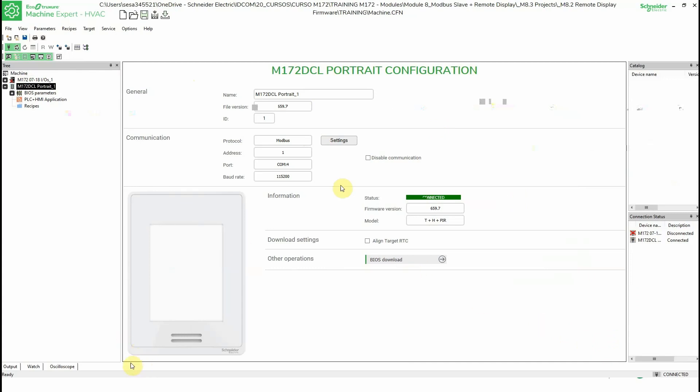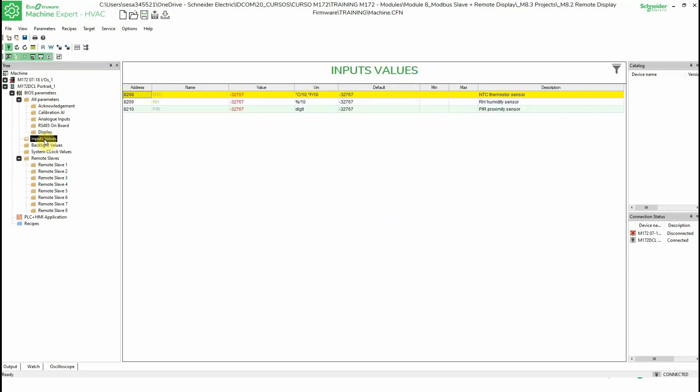I want to show you another thing: this unit has embedded temperature, humidity, and presence sensors. If we go to the values parameters and then to input values, we can see the value of the embedded NTC, the humidity sensor, and the proximity sensor. You can see the addresses here. If we want to remotely connect to the unit and read these values, we need to point to these addresses.